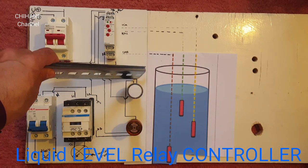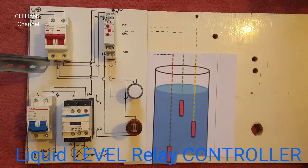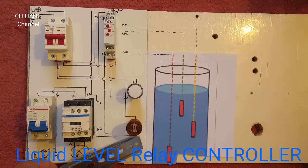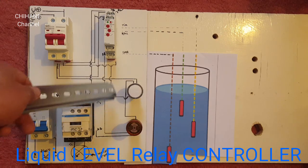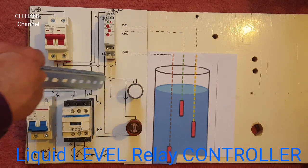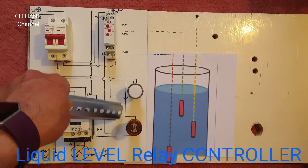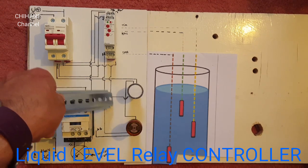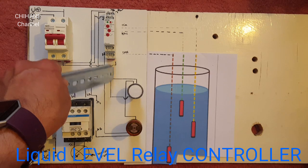I forgot to mention the common of these lights — it goes straight to the negative on this circuit breaker. And we've got one wire going to A1 and the other one goes to number 12. For this light, the common goes to the circuit breaker, and it also goes to this light, and the other end goes straight to number 14.